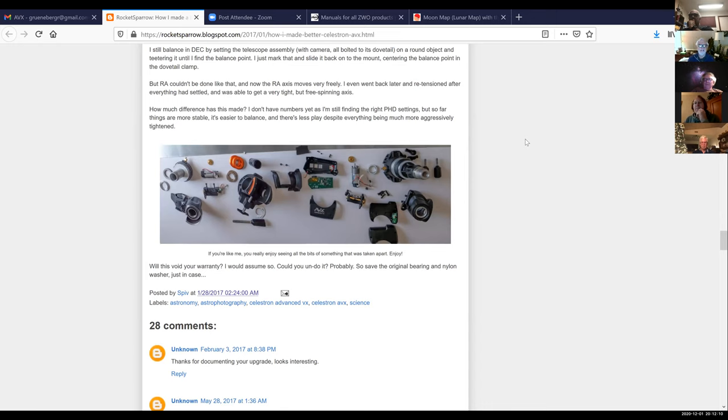I'm looking forward to switching to PHD2. A guy online — Dylan O'Donnell — says throw away your ST4 cable. Even the PHD2 wizard says method number one — connecting your guide scope camera to the mount through the ST4 — is not recommended. The other way with a Celestron AVX is to use the plug on the handheld GoTo controller and connect through to your computer, so the computer can talk directly to the mount.